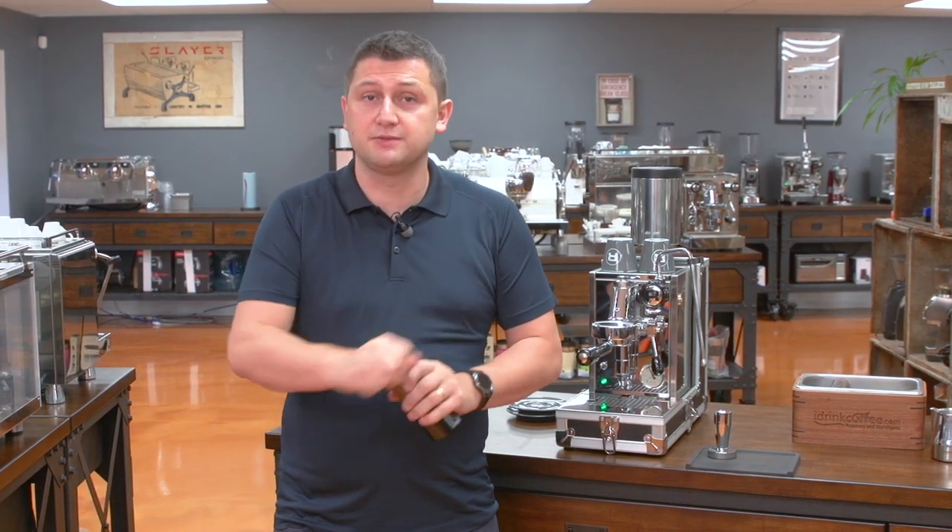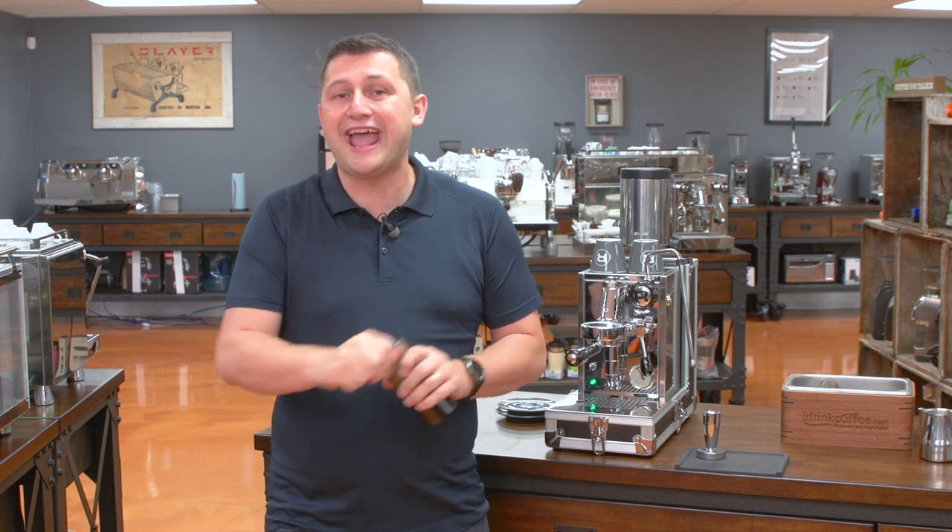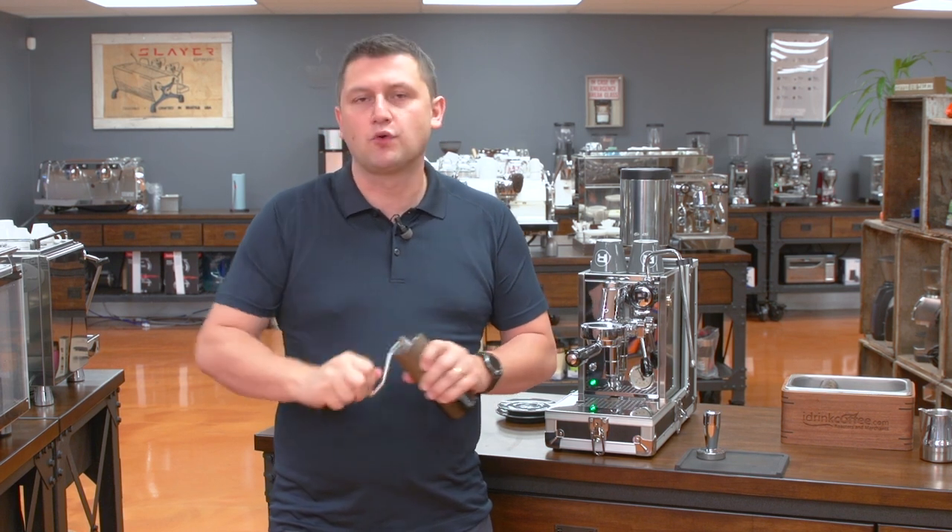The Porta Via comes with everything that you need to make espresso. It actually even comes with two beautiful Rocket cups, saucers, a frothing pitcher, and a tamper. The only thing you'll need of course is ground coffee, which is what I'm doing right now.